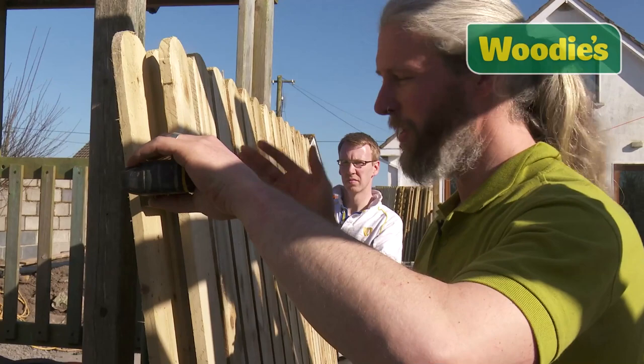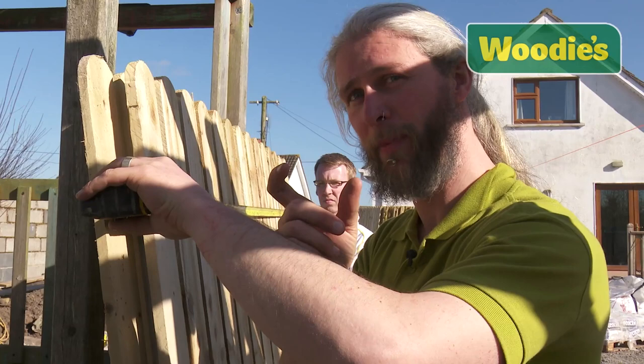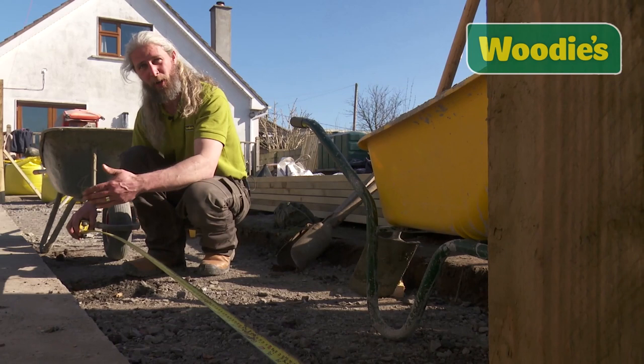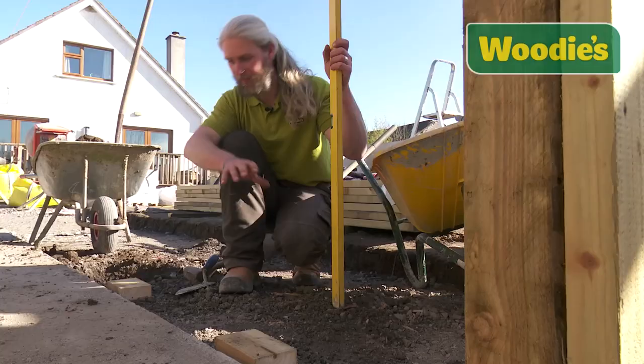Now I'm going to measure my panel. I need to know how long it is to determine where my next hole goes. This one is 180 centimetres, or 1800 millimetres. I also have to allow four inches for my post, so I add on an extra 100, which brings me to 200 centimetres for my next hole. I've marked it, but I'm measuring a second time because you always measure twice, cut once.